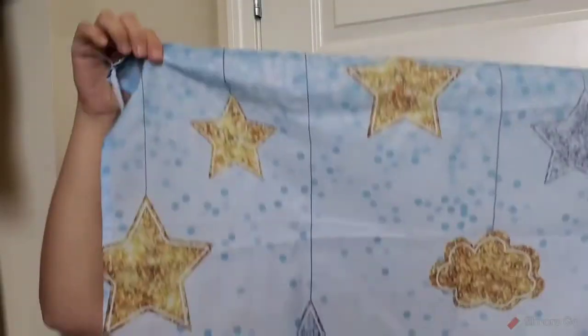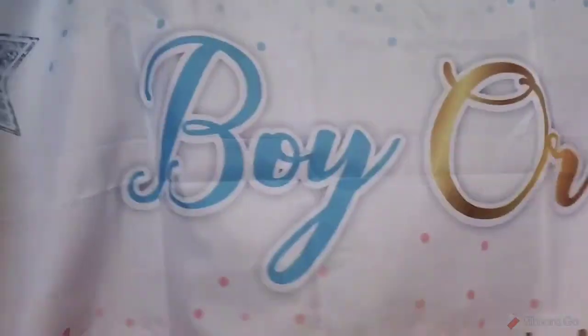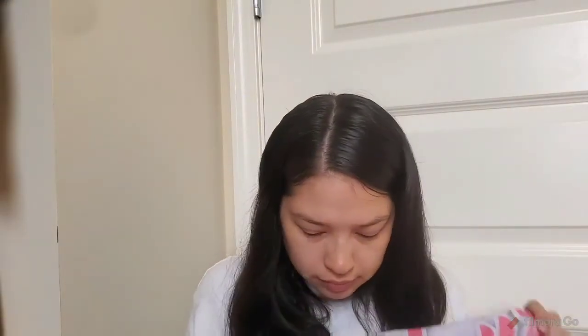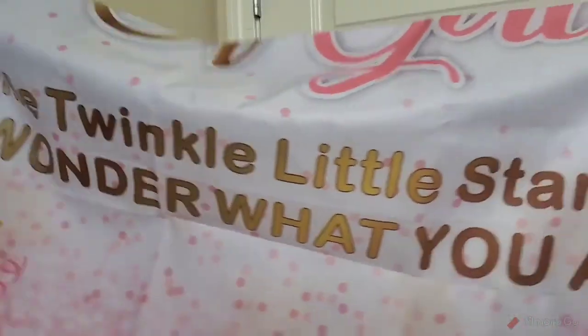Let me turn my camera around so you guys can see it better. The top has two little stars, and then towards the center it has 'boy or girl,' and then all the way at the bottom it says Twinkle Twinkle Little Star How We Wonder What You Are. So that's kind of cute.